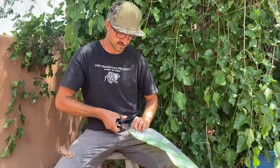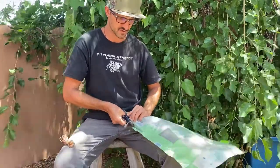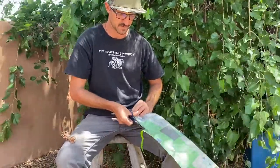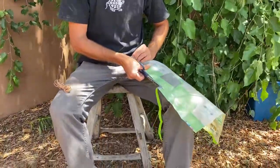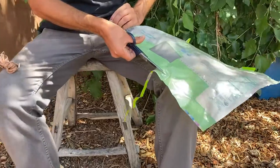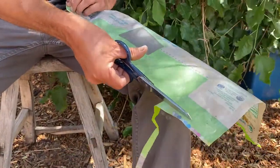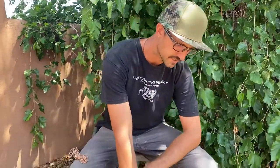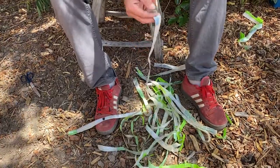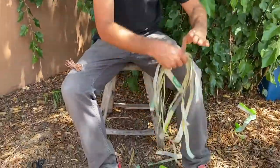Now that I have clean lines, I can start cutting strips — I'm going for about a half-inch wide strip. If you have nice sharp scissors you can get the cut started and then just push along. I cut all these pieces into strips. You want to cut lengthwise to get the longest material possible — that means the least amount of splicing you'll have to do.